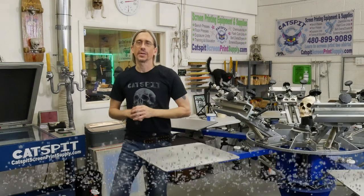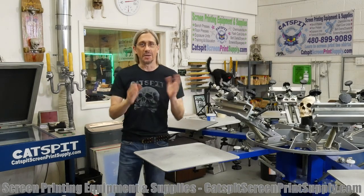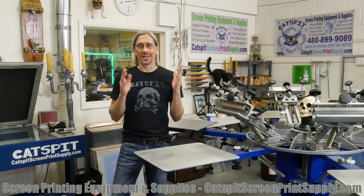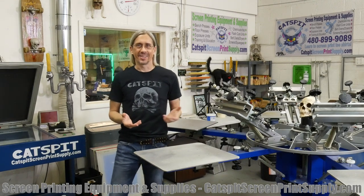Hello everyone, and welcome to another educational video about screen printing by Catspit Productions. I'm Jonathan, your host, and I'm here to tell you a little bit about Off Contact today.